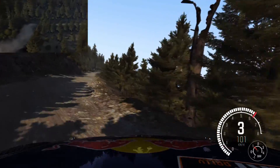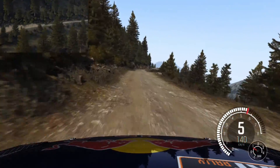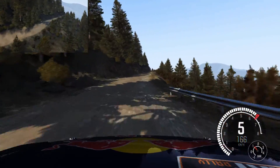170. Caution, jump, right 5, tight, don't cut. Left 6. Into left 6, long, 80, over bump. Right 6. Into left 6. Into right 5, tight, don't cut.